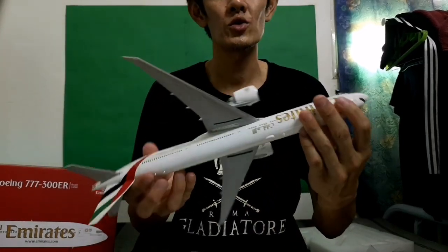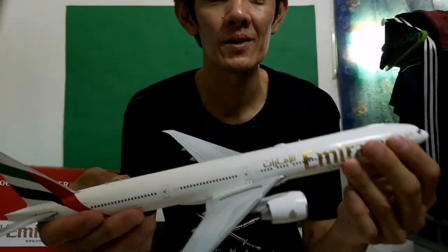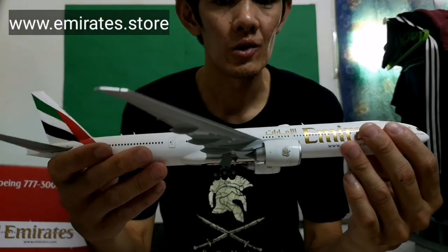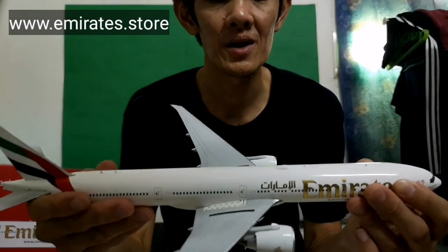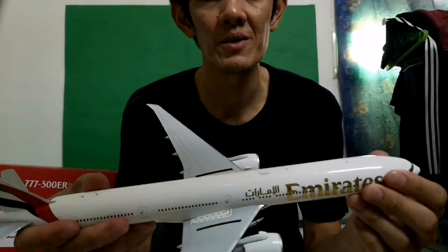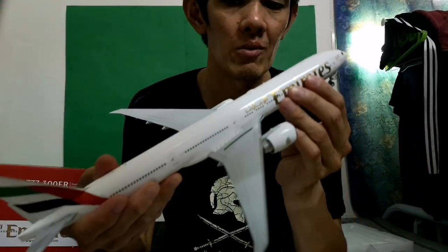If you want to buy one of these, you should check out their website — the Emirates store — and look for a sale. For some time they have sales, but right now I'm not sure if they have a sale for this scale model.